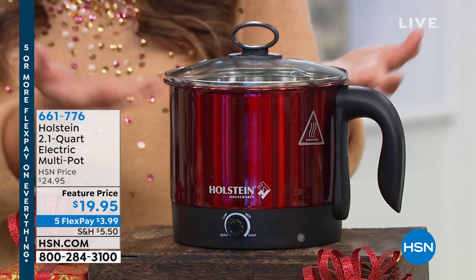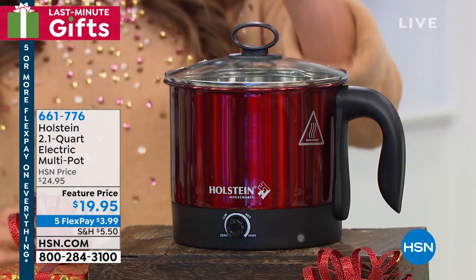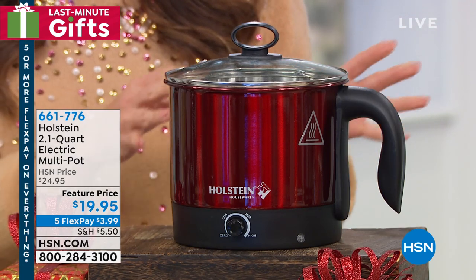It's a 2.1 quart or 8 cup electric multi-pot. You can use this for everything from soups, as a kettle, your pastas, fondue, and more. And you can go to a boil in five minutes or less.